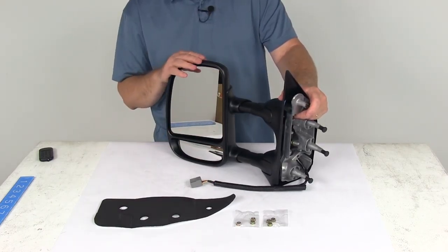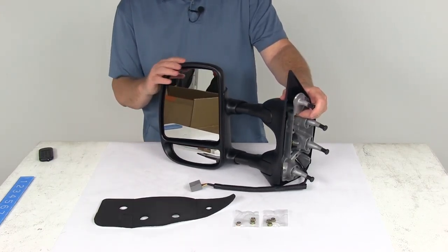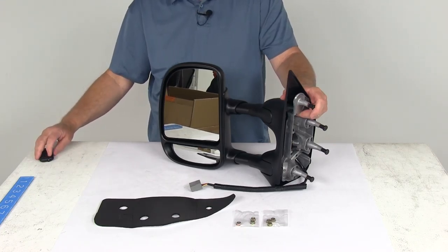One last note: you cannot upgrade to the power mirror function if your factory mirror is not already equipped with that function. But that should do it for the review on the K-Source custom electric driver side extendable towing mirror.